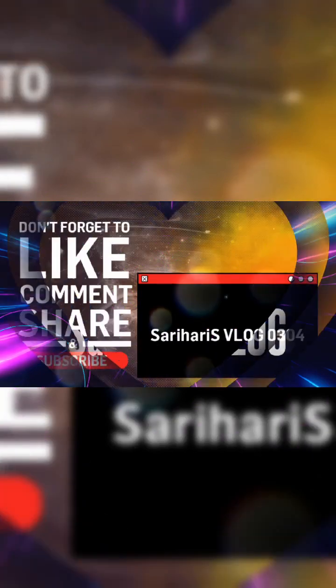Subscribe to our channel and click on the bell icon. This way, you will be notified of our new videos.